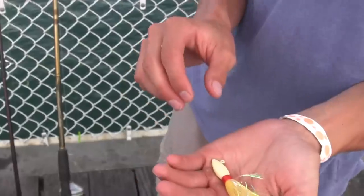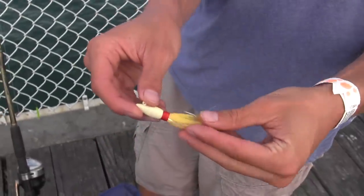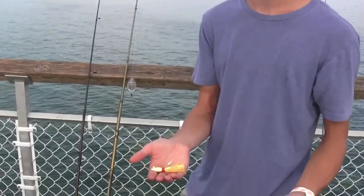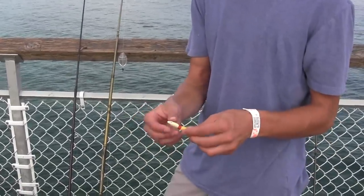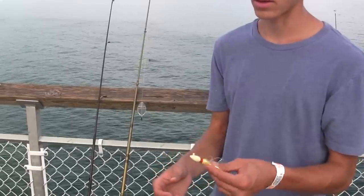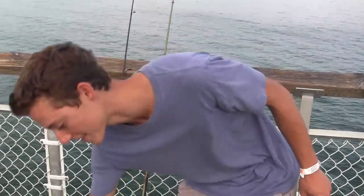Here's a pompano jig, and these work really good for pompano when they make their run at certain times of the year, as well as other game fish. Sometimes whiting will take them too. It's another good jig to have in the tackle box.